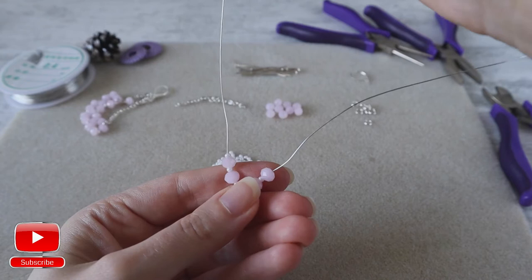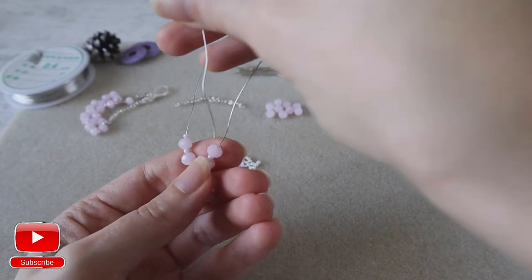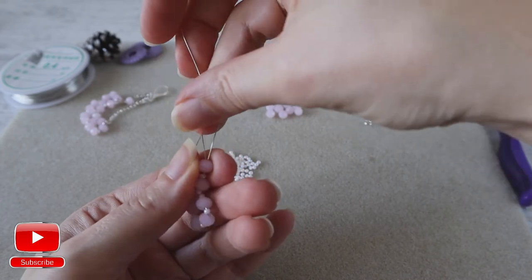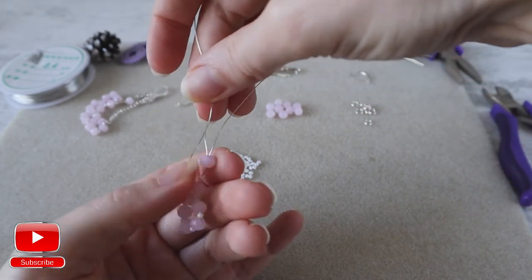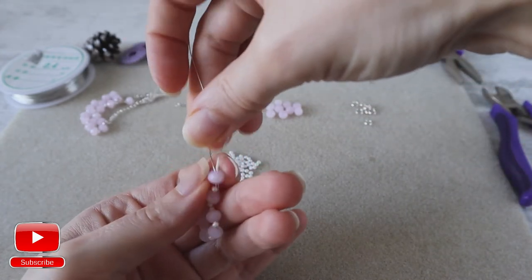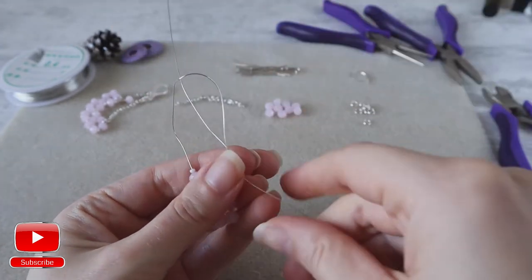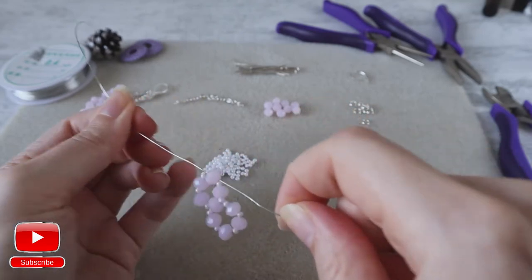Then with the left wire I will enter only into the crystal from the right wire. And pull.